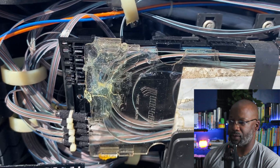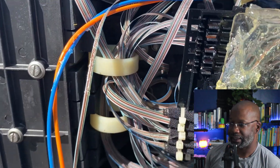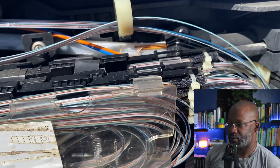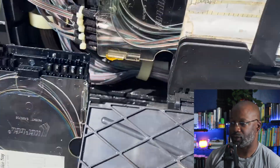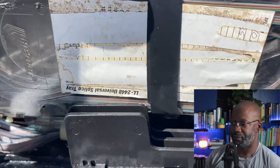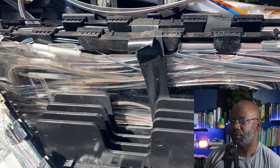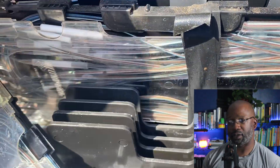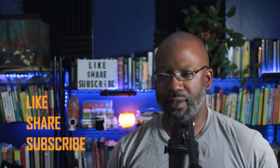We can see bare ribbon fiber going around the perimeter of the interior of the case. The VO numbers are missing — we can see them on one tray but not the other. That could cause an issue, but some information is better than no information. One of the problems we run into is when increased fiber counts are being pushed into an existing case.